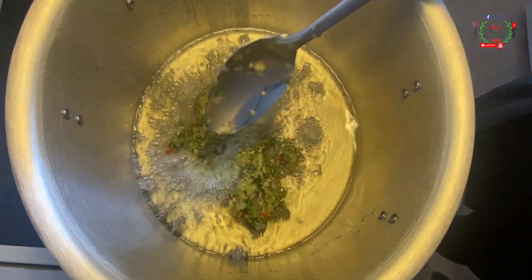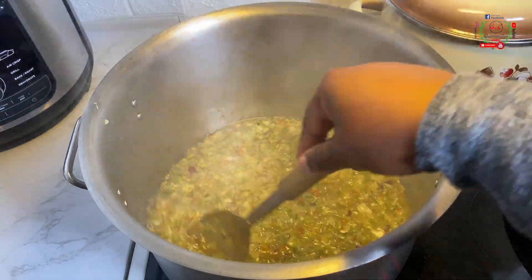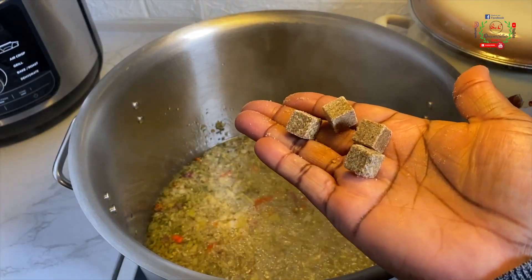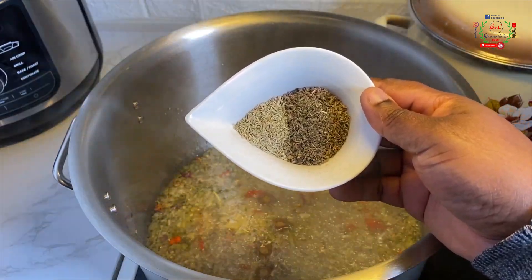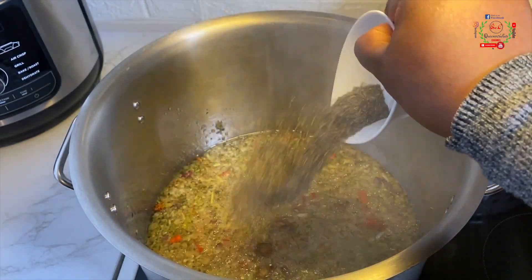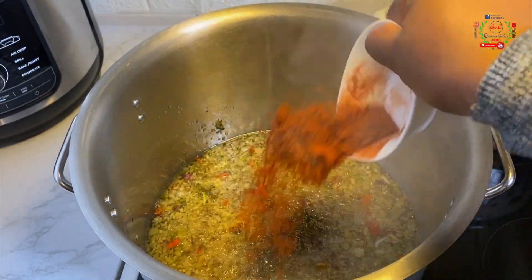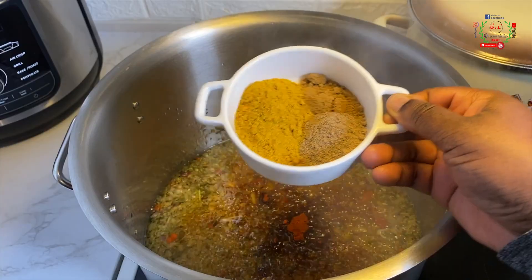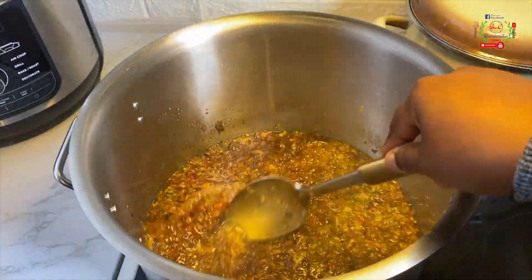I'll fry that for at least three to five minutes, then introduce two seasoning cubes and spices of my choice. I have here thyme and dry rosemary. You will also need one tablespoon of paprika powder, two tablespoons of curry powder, one teaspoon of coriander and cumin.